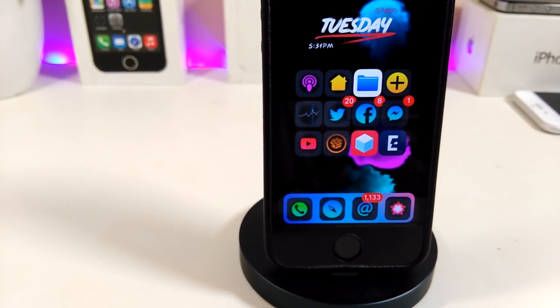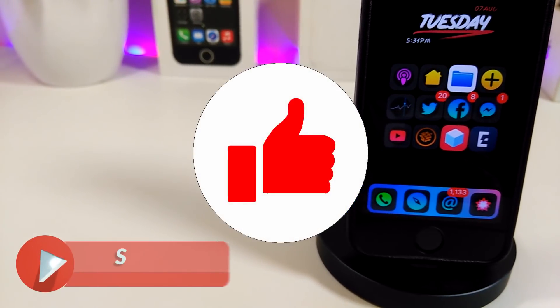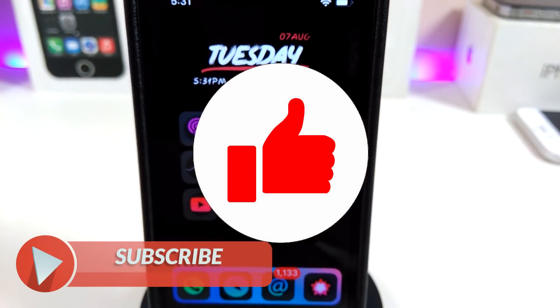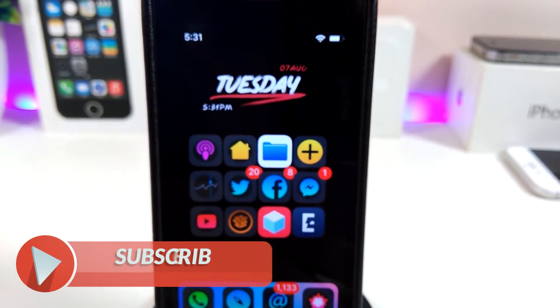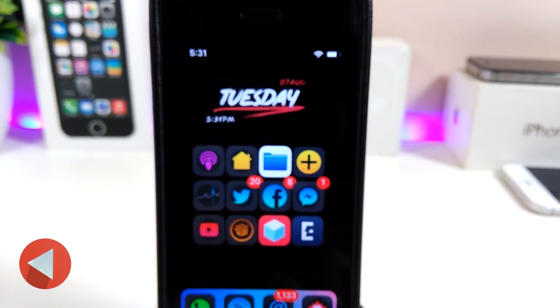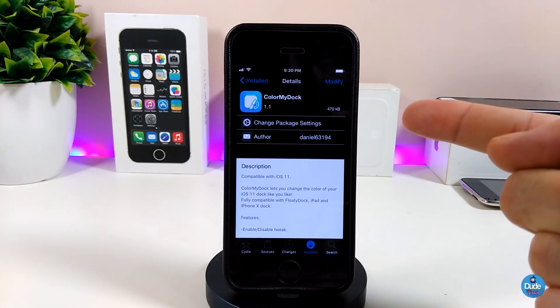Before I start today's video, I'll ask you guys to give the video a huge thumbs up, make sure to subscribe and hit that notification bell so you'll be notified whenever I release a new tweaks video. Okay, so let's go ahead right now to talk about the first tweak I have for you guys.